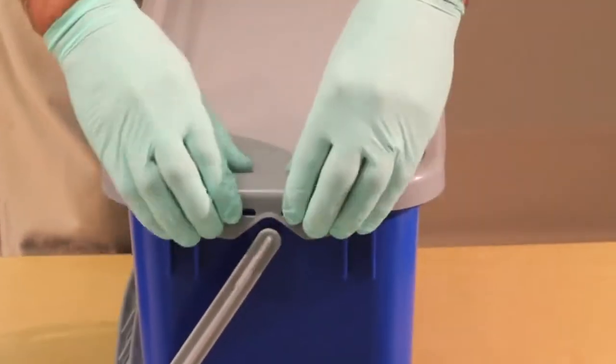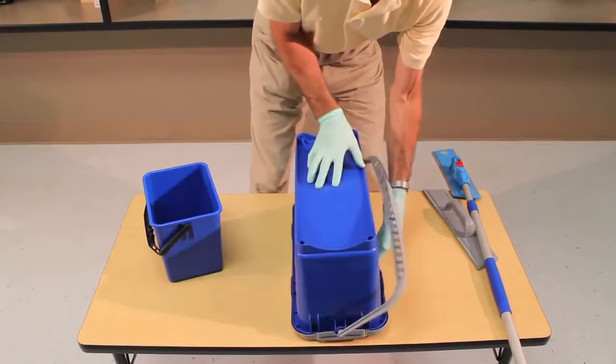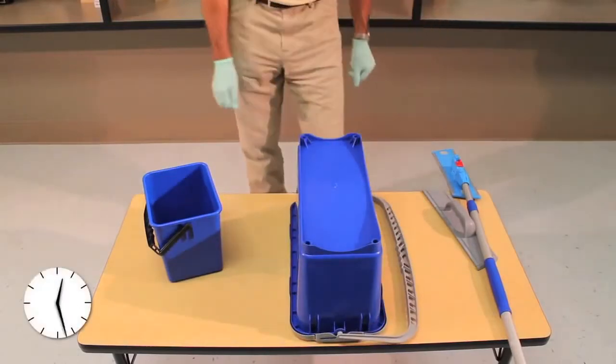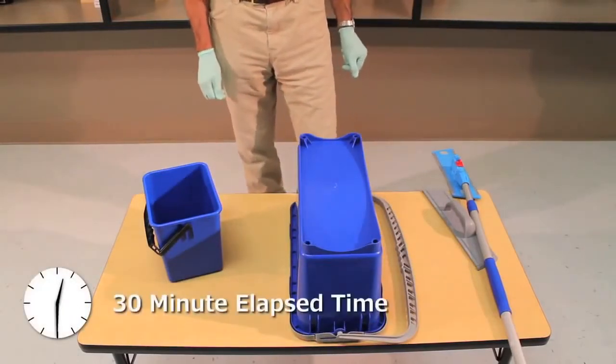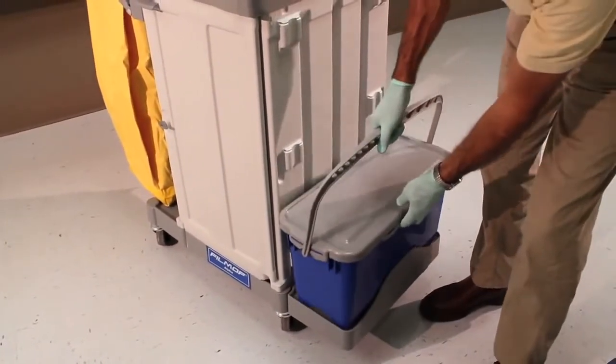Turn upside down for up to 30 minutes for complete saturation. Properly charged mops will have a little residue chemical on the bottom of the bucket. Transport the top-down system to your work area.